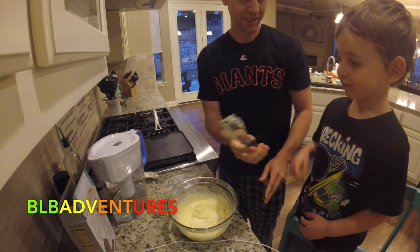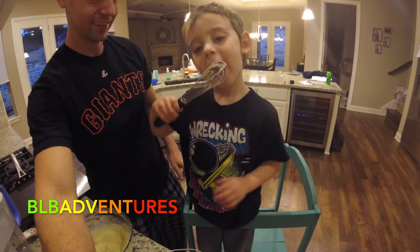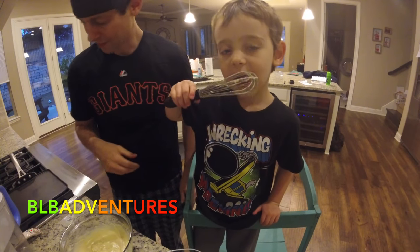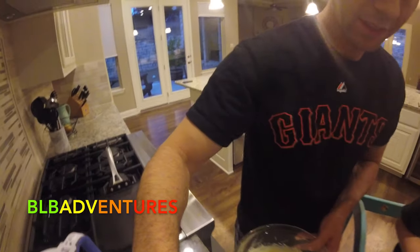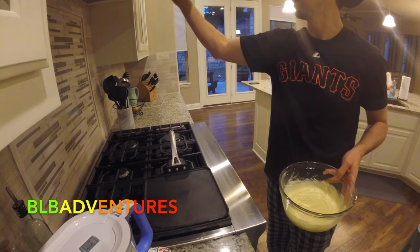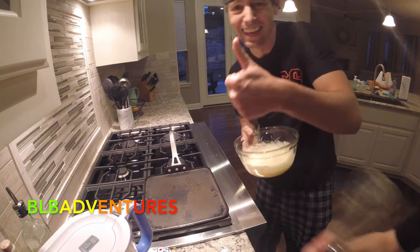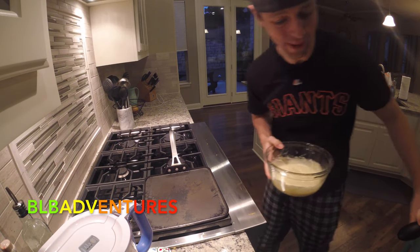Lick the batter — let us know what you think. Is that yummy? So we're going to bring this over here, turn on the lights, move Brayden over, and we're going to start our challenge. Look — pancake mix! Like father, like son. He likes pancake mix. So we're going to move Brayden over.